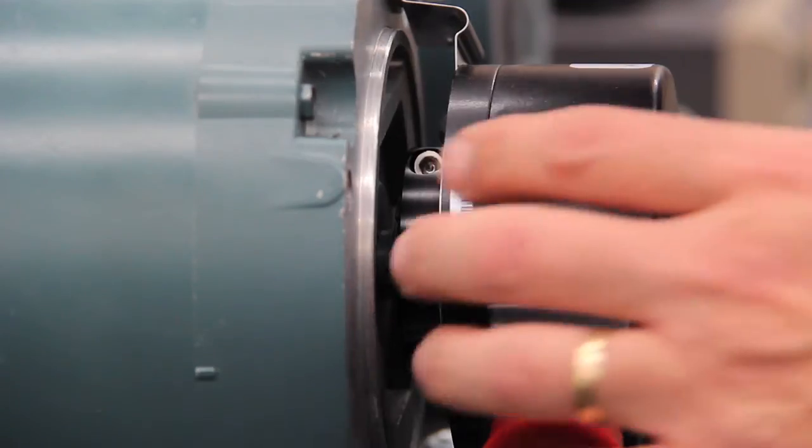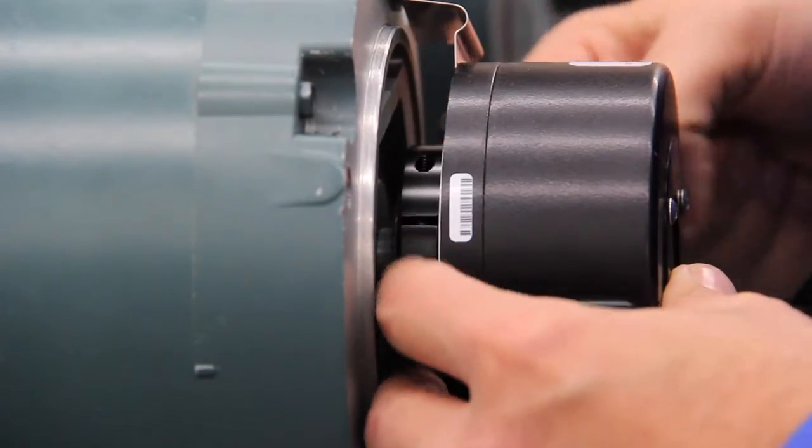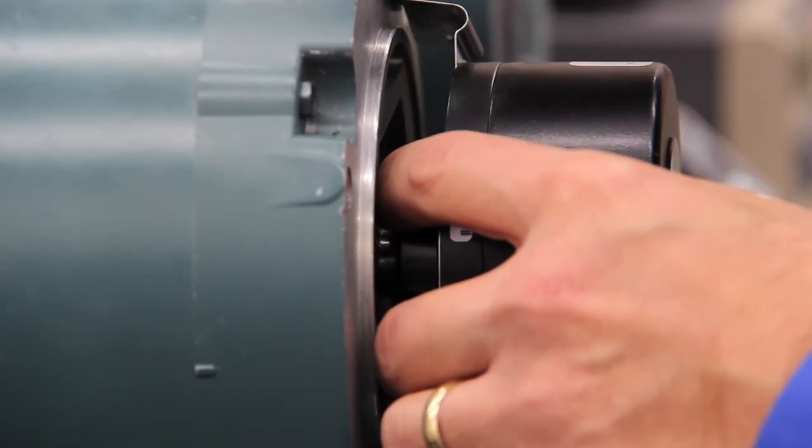The next step: take your hex key and tighten down the clamp, making sure to tighten one side and then the other side to ensure we have positive shaft engagement.